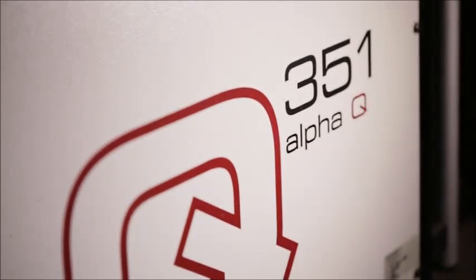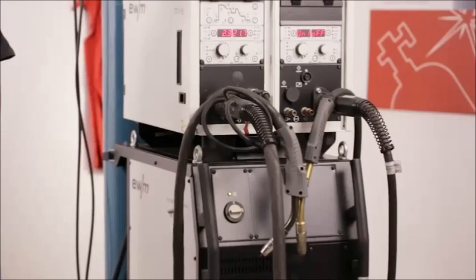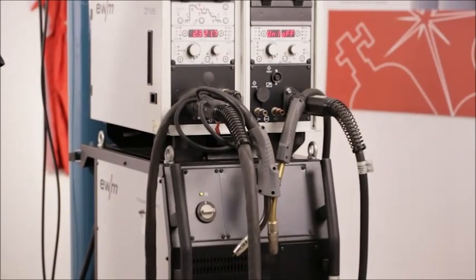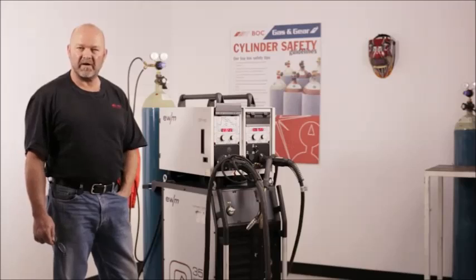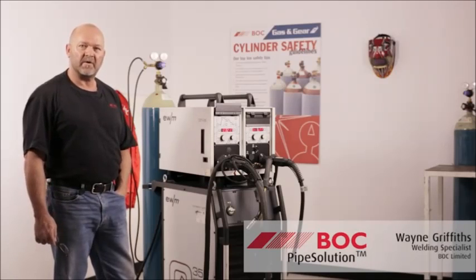Welcome to BAC Welder Welding. Today we're going to talk about the Alpha Q351 welding machine dedicated to the pipe welding industry. We're going to demonstrate and talk about the functions of the machine, especially the waveforms that have been exclusively designed by EWM for this industry.